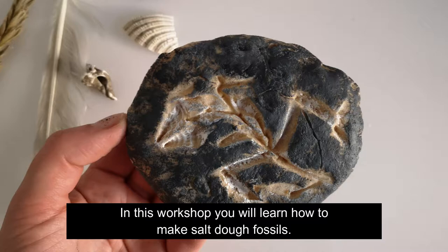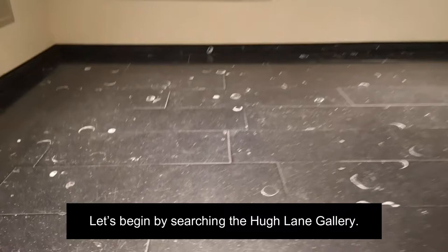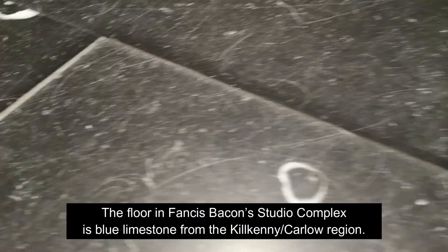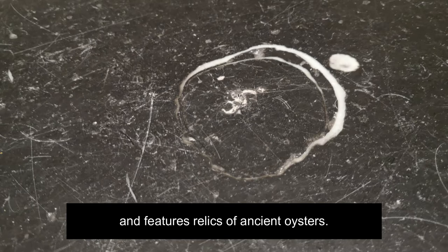In this workshop you will learn how to make salt dough fossils. Fossils are the remains of once living things preserved in stone or other matter. Let's begin by searching the Hugh Lane Gallery. In Francis Bacon's studio, the floor is blue limestone from the Kilkenny region, carefully sourced from special shell or fossil beds and features relics of ancient oysters.